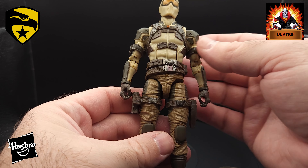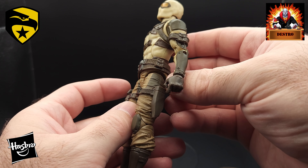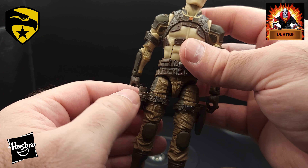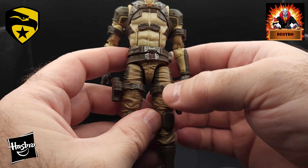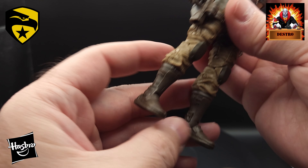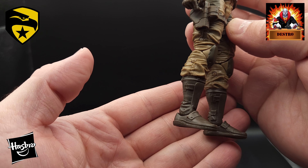Moving down, we've got a different, lighter brown for his pants — not quite beige — with a pretty standard sculpt. On the sides, there are two darker brown spots on the upper thighs where they've changed the color on each leg. His right leg has a strap going around his thigh with a gun holster on the side and a spot for the silencer to fit in. His left leg has another strap going around the thigh with a knife sheath. There are dark brown knee pads going down to some pretty standard dark brown boots. There are a couple of molded straps on the boots, but nothing given any additional paint apps — just molded in dark brown plastic.